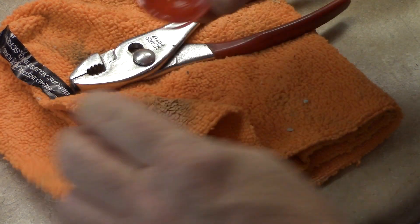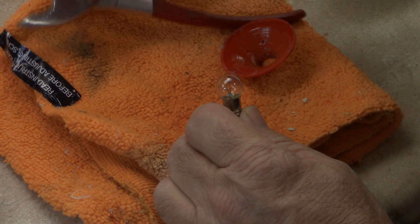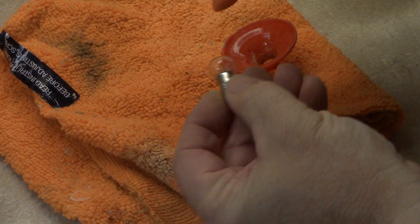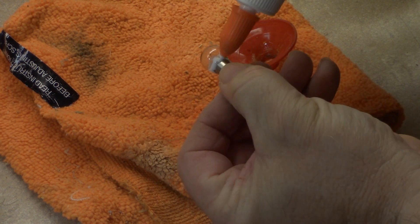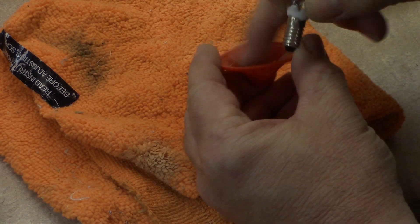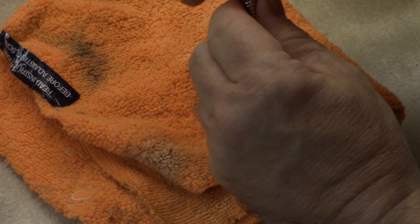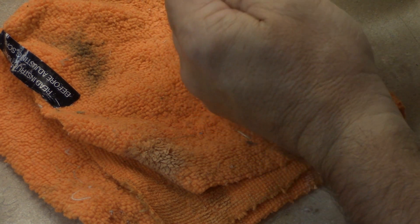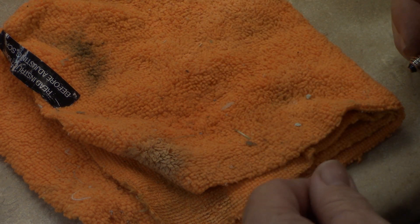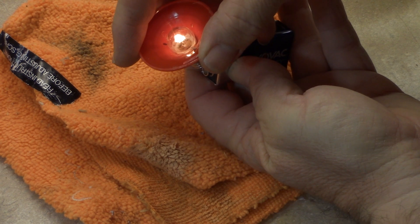Kind of clean out a little bit of residue that's in there. Then going to take my new bulb and put the glue around the base of the glass where it meets the metal base of the bulb. Then kind of start twisting it in, like screwing it into the socket, and it'll bottom out — just make sure it seats down in there. And we're relamped. I did already check the bulb with a nine volt battery and it does work.